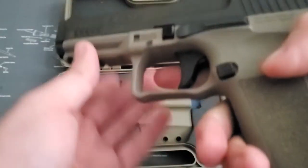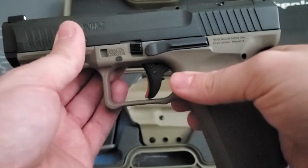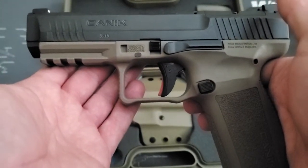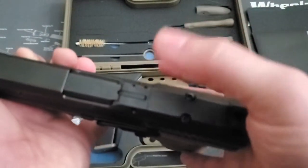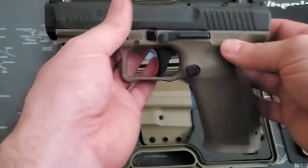Freedom Smith does make triggers for these, but honestly the factory trigger is pretty decent. I'm not going to use it for competition — I bought it kind of as a range toy. I think I'm just going to leave it box stock. I don't even think I'm going to put a red dot on it; I need to get better with iron sights on pistols anyway.